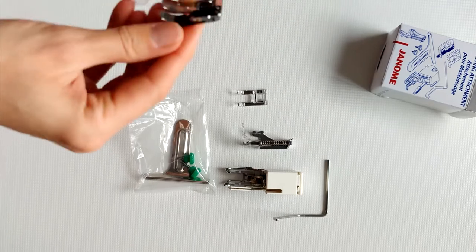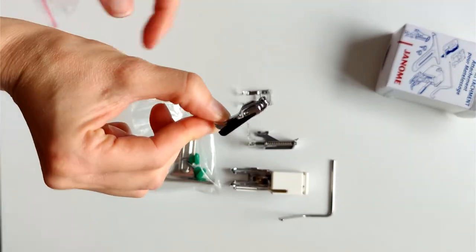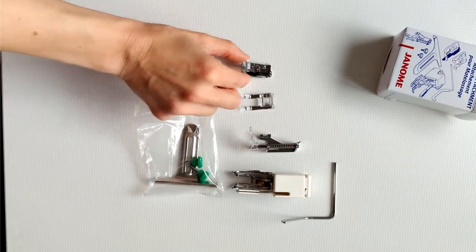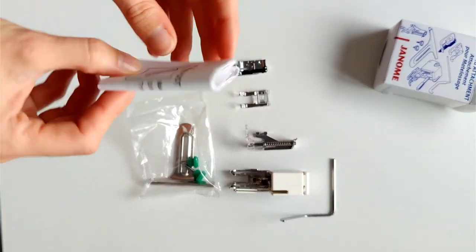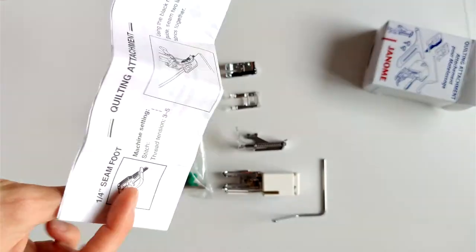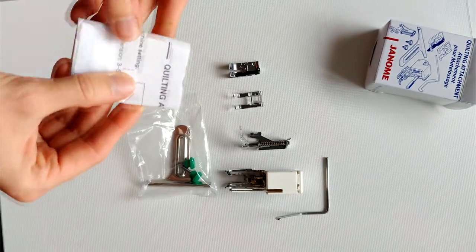And we have the quarter inch foot — a quilting essential — so you get your quarter inch seam allowances perfectly, following the guide here along the edge of your fabric. We've also got a set of instructions, which are always handy when you don't use feet very often. It's useful to have the instructions so you can follow along and get the right settings and advice for those.